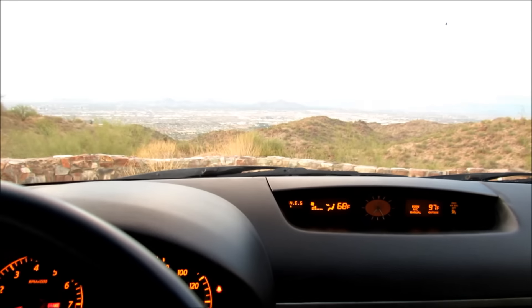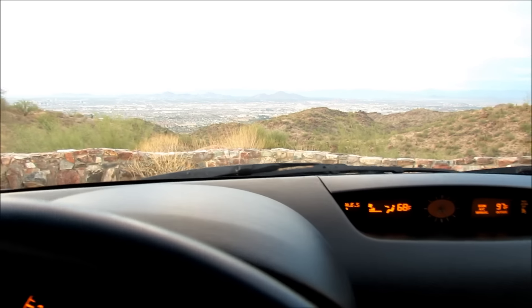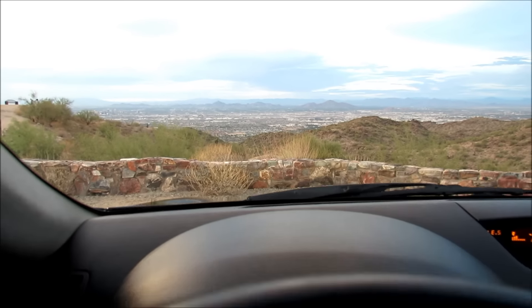If you'd like to see my other video on how I got out of some tickets — it was about seven years ago, it's a pretty intense cop chase — I'll have it linked in the description and at the end of this video.